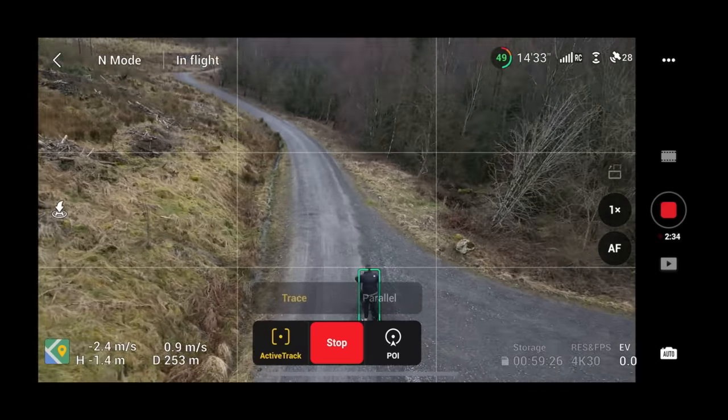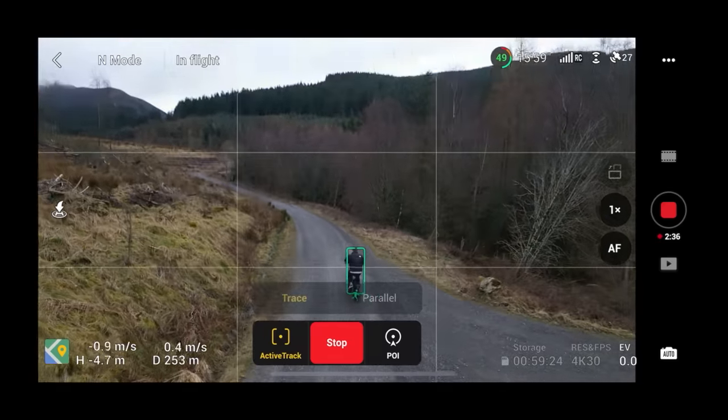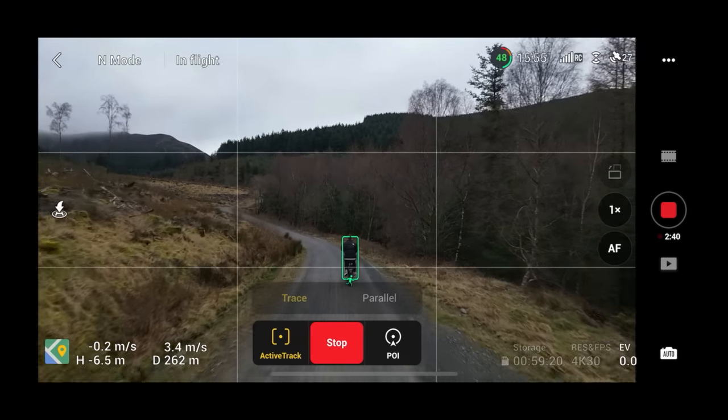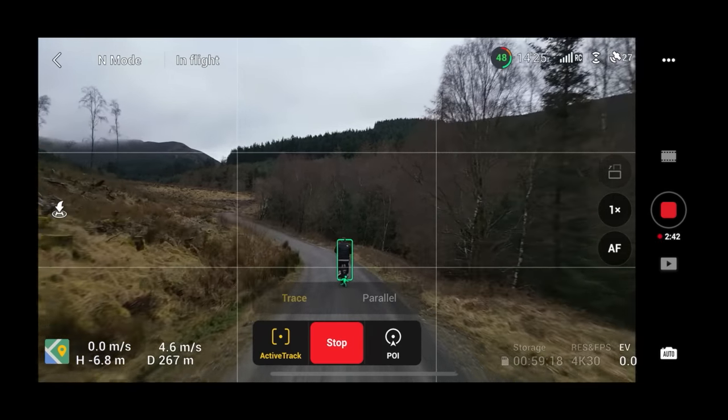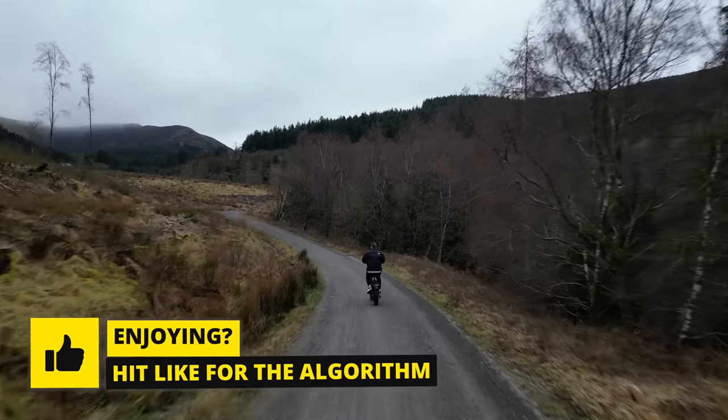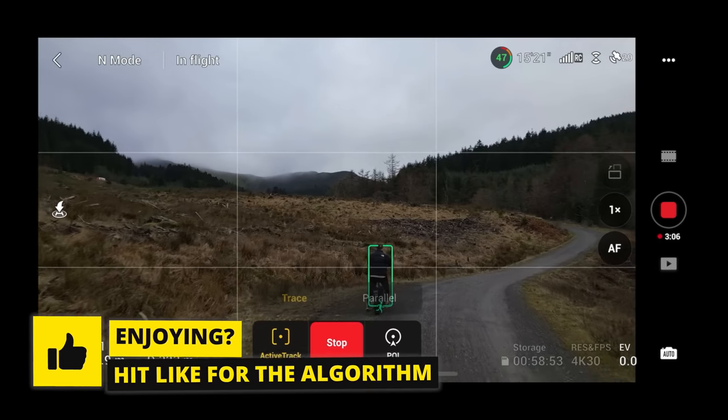Loads of people have been asking me about how to track them on a bike on a trail like this — mountain biking. Can the Mini 3 Pro actually do this? That's what I want to find out today on a trail like this: how does it actually perform in real-world testing?